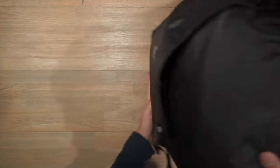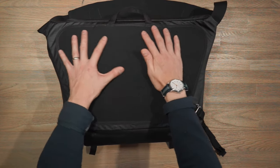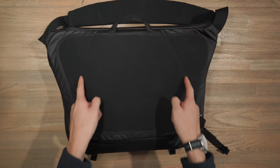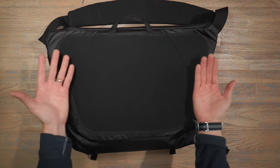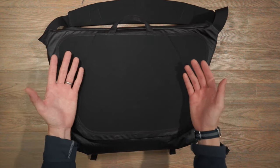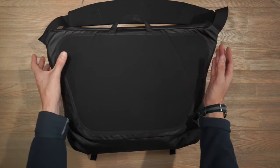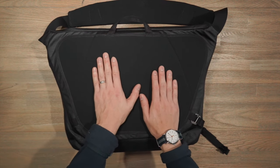Turning to the back of the bag, here is where we have our harness system. On the back panel there is one piece of molded foam with creases on the sides. This allows the molded foam to wrap around the body more nicely, especially when carrying it on your back. If you're cycling or commuting, these sides will curve and contour around your back for a much more comfortable fit.